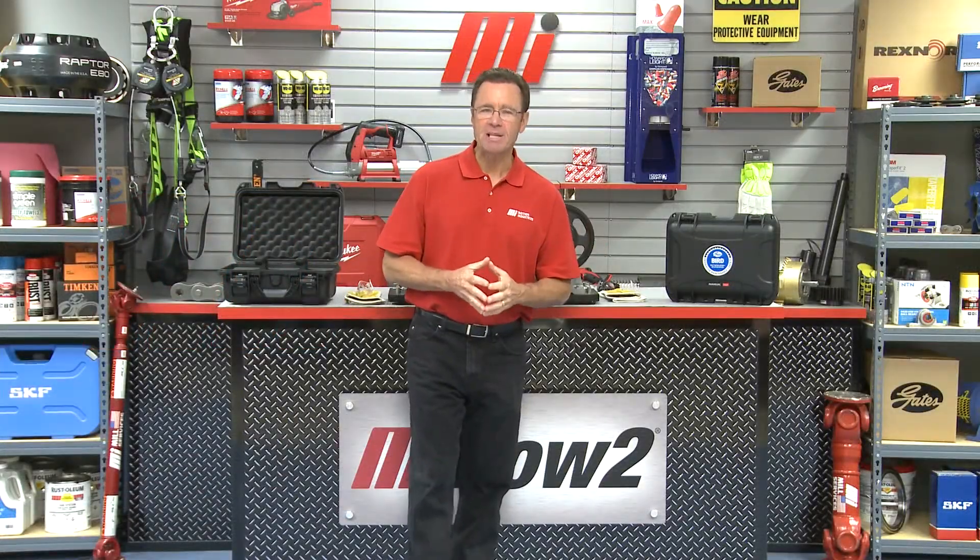Hello and welcome to another Motion Industries how-to video. My name is Tom Clark, I am your host, and on today's MIHowTo, the Gates Corporation is in the house. Special guest Lance Lashny is here to talk about the Gates Belt Installation and Rotation Device, known as the BIRD.